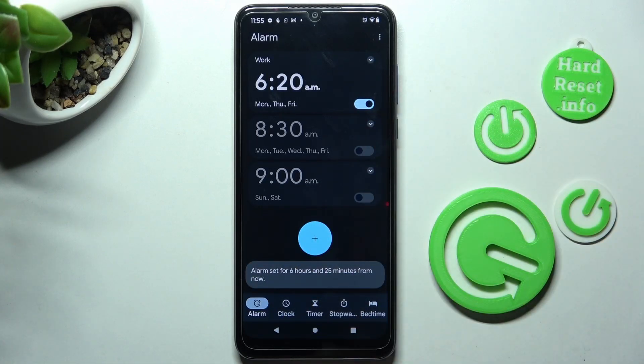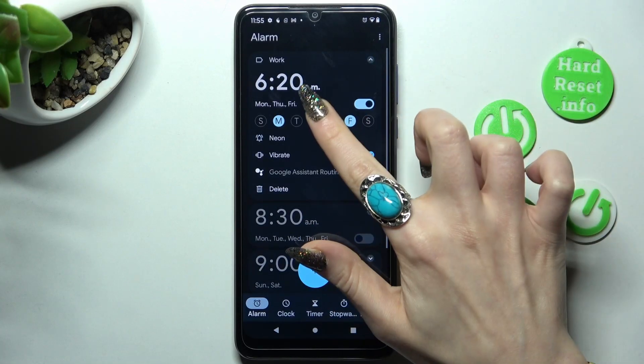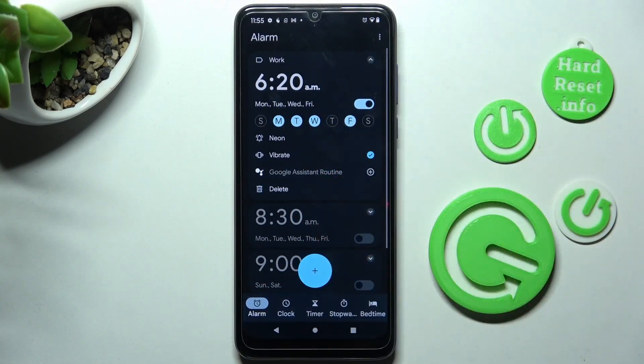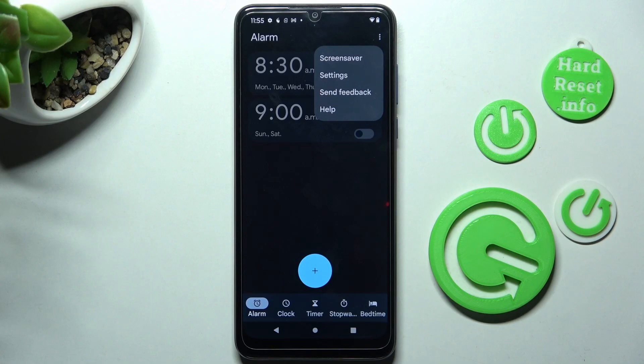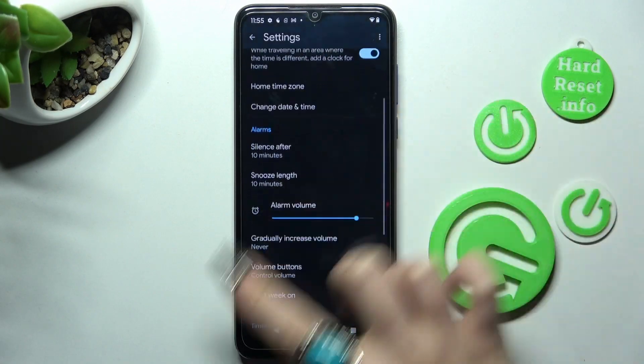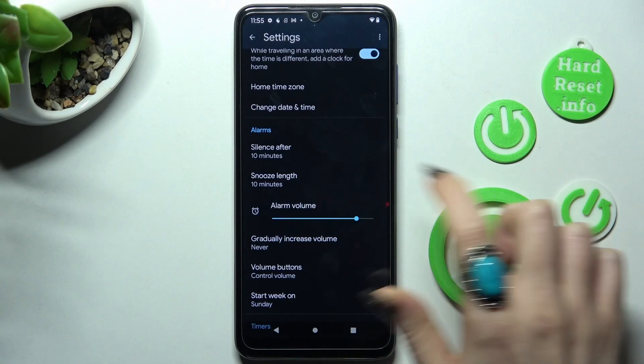If you wish to make some changes, just click on it and change whatever you wish to. You can also delete it by tapping on delete at the bottom left corner. In order to adjust more alarm settings, click on those three dots at the top right corner, select settings, and manage all of them however you wish to, like snooze.